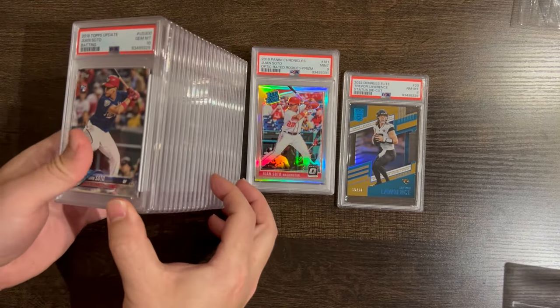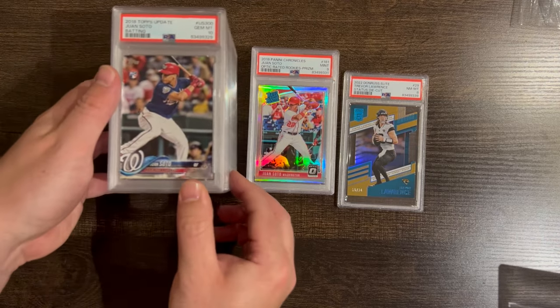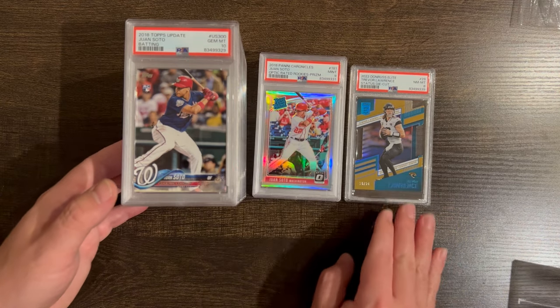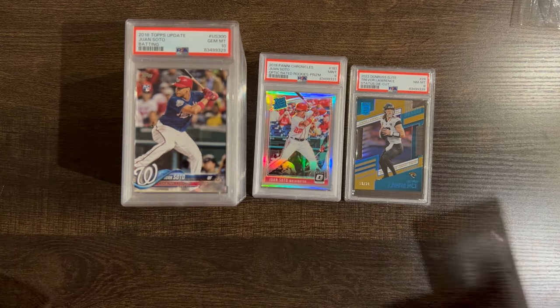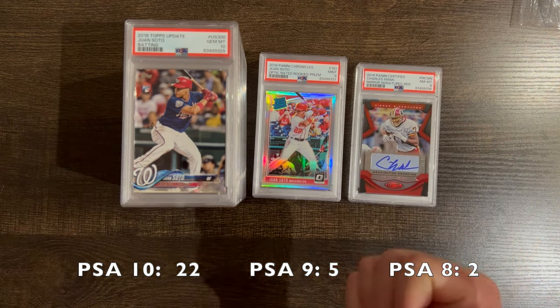As you all can see, really great return. I got two 8s, five 9s, and 22 PSA 10s, which comes out to approximately 75% gem rate. Really great return. Happy holidays to everyone, Merry Christmas, and thank you all for watching.